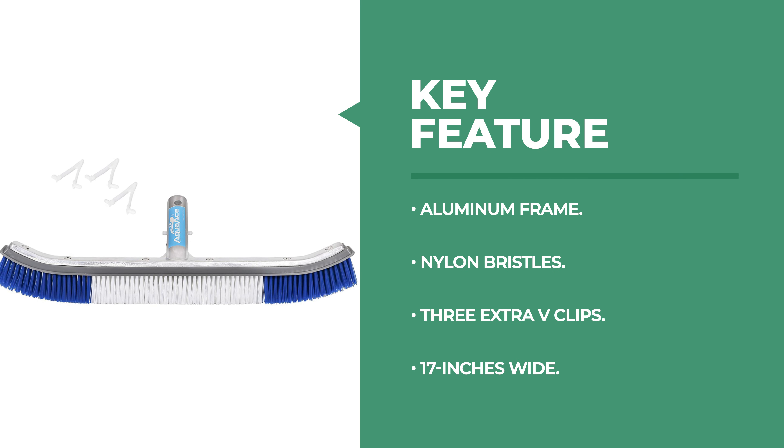This brush has a unique design that makes it easier to clean your pool or spa floor and walls than other brushes on the market today.